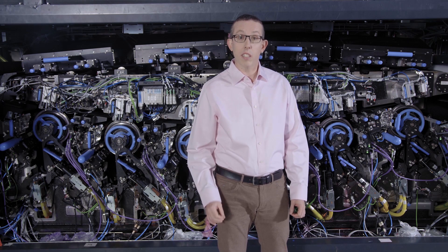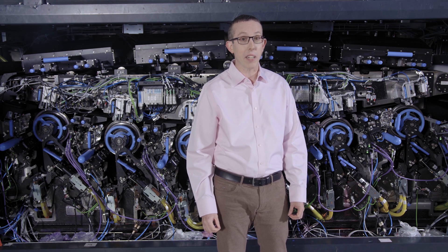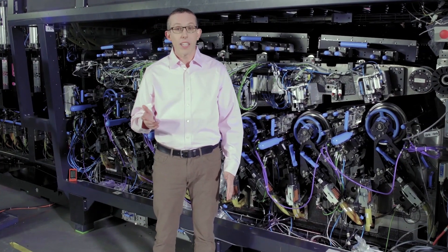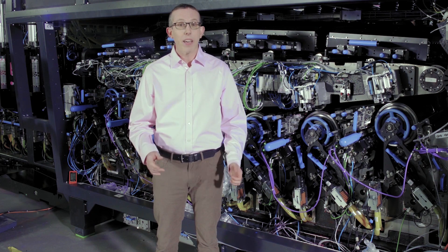HP Indigo introduces the new math of label printing with the HP Indigo V12 digital press, the first press to utilize the new industry-altering LEPX technology. To understand what enables this new math of label printing, let's talk about LEPX technology.